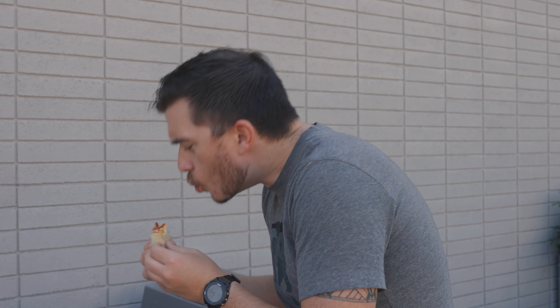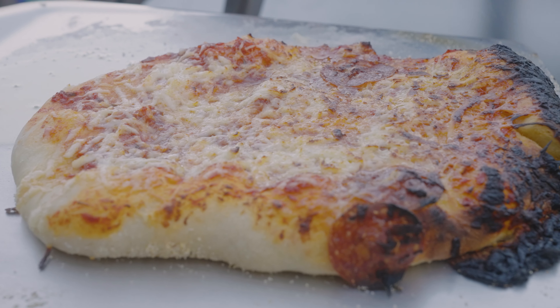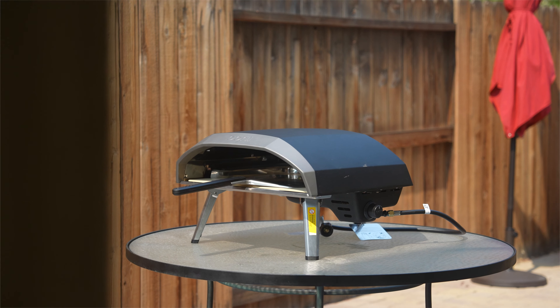It's not a terribly controversial thing to say that pretty much everybody, including myself, loves pizza. But if you're trying to make pizzeria-style pizza at home, it can be pretty challenging, which is why something like the Ooni Koda 16 pizza oven exists, and we're going to talk about it in today's video.